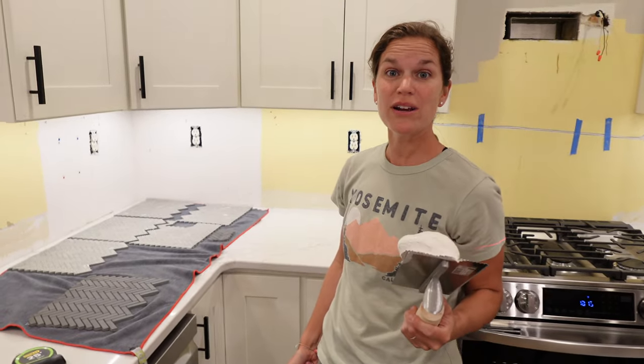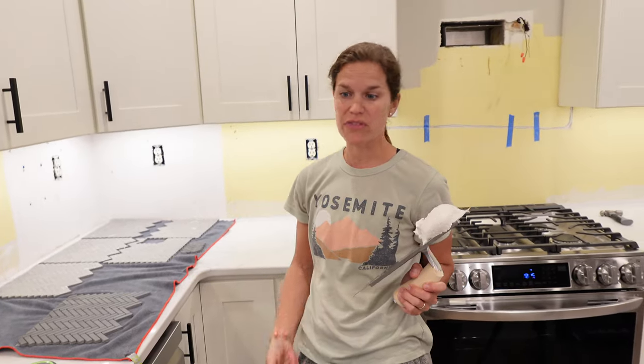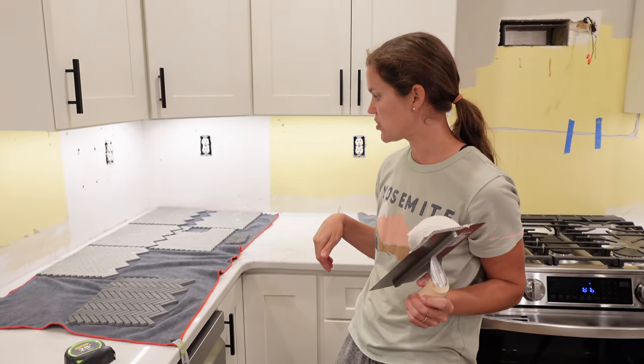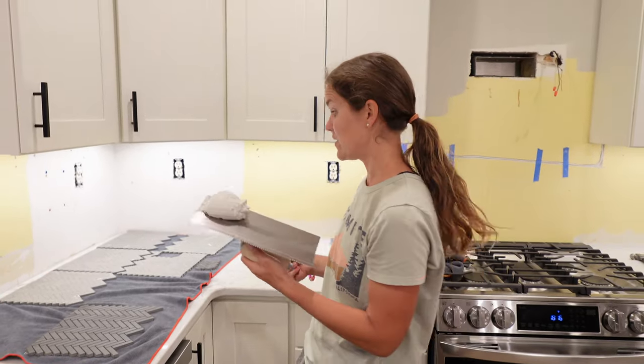There's no time like the present, so here goes nothing. We decided to use a type one mastic — pre-mixed — instead of thin set. Some people prefer one over the other; we just thought this was easier. This is what we used in our last renovation, so we're going for it.